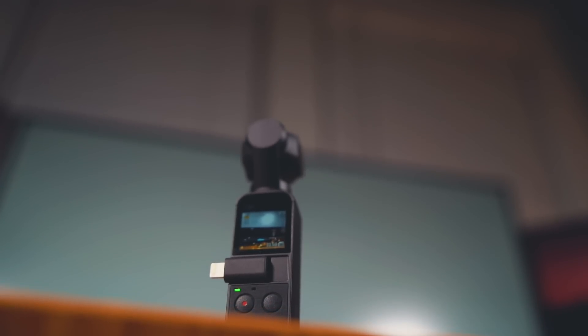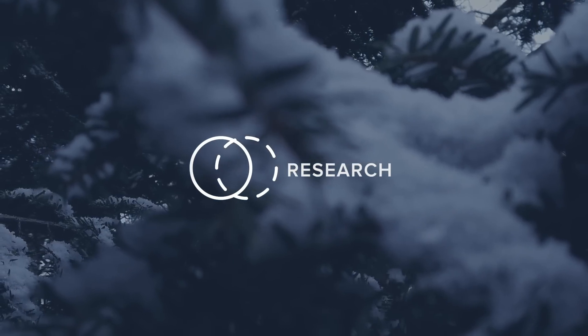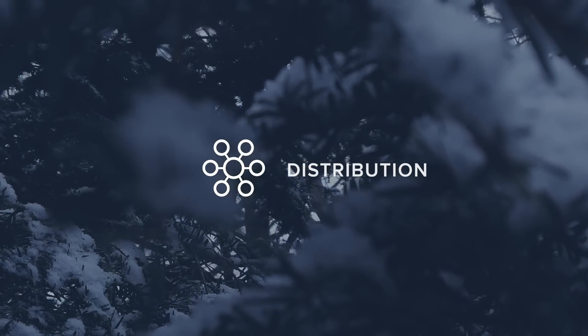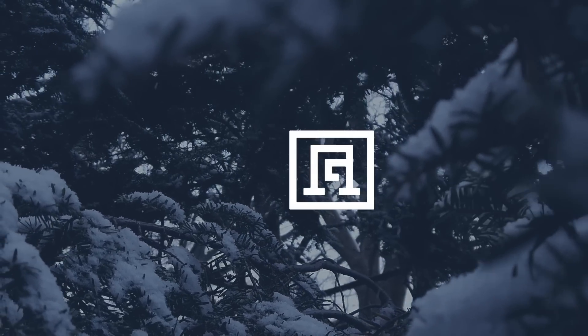We're going over the top 10 Osmo Pocket tips and tricks. My name is Keith and I've been using this camera for a few months now. There are a few things that I learned, and if you do them correctly you'll get really good results from this camera.